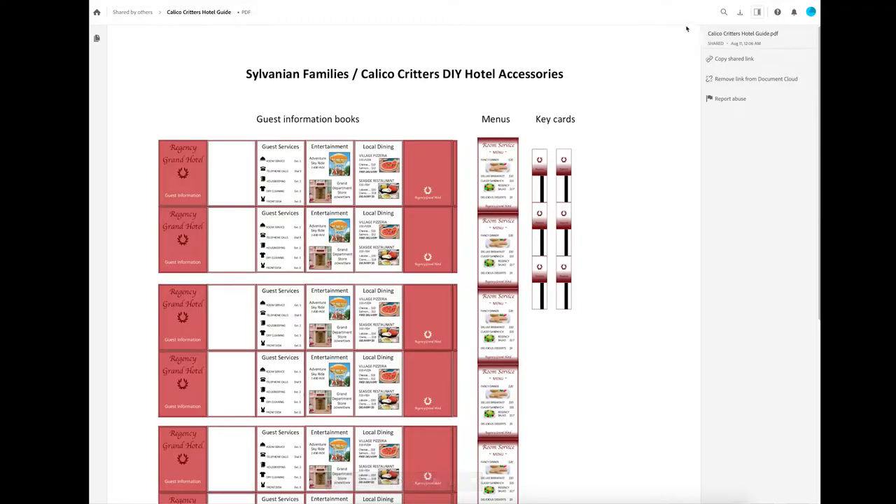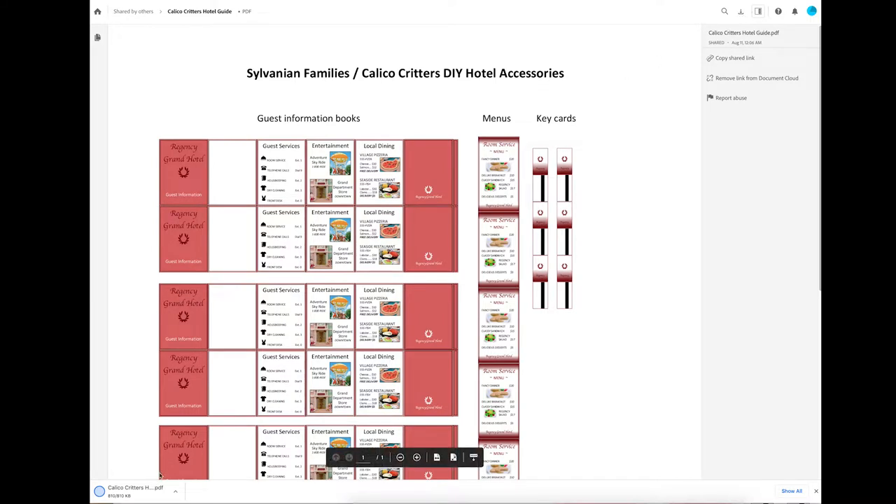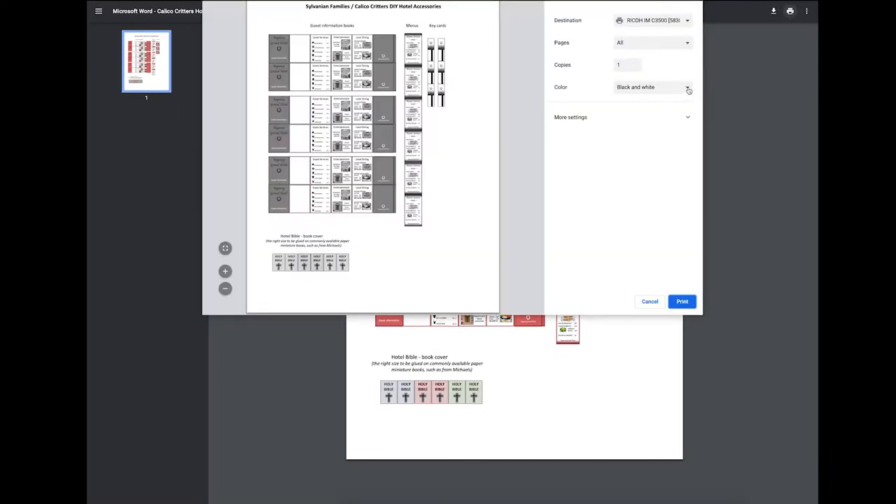There's a printout for these accessories. If you go to the description on this video, follow the link, it'll take you right to the document. You can download it — just click up in the corner and click download. Once it appears in your downloads, if you're using Chrome, it'll appear right at the bottom of your computer screen. It's going to open another window, and there's a little print icon so you can print it right from there. You've got a couple of options.